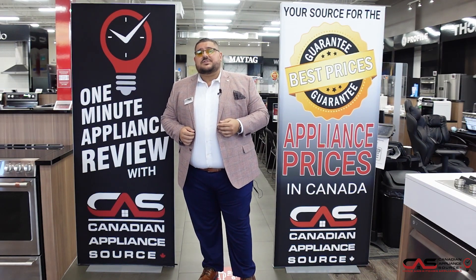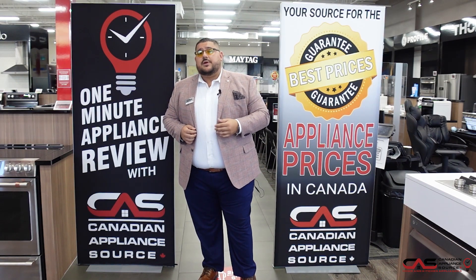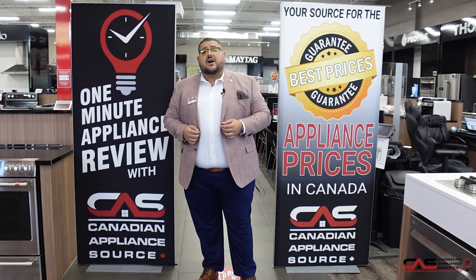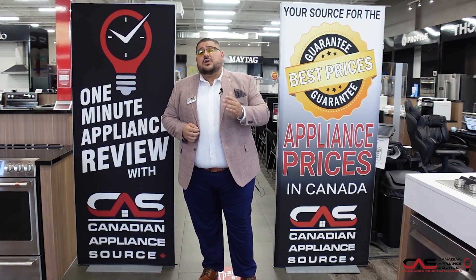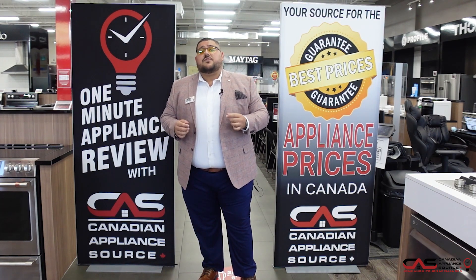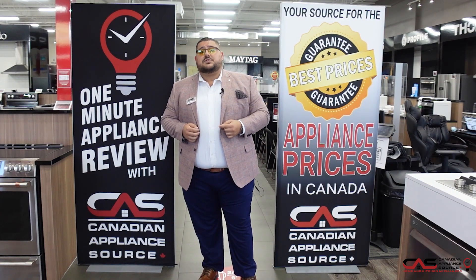Thanks for watching the video. My name is Antonio and I work at the Toronto store. You could call me at extension 425. But first, make sure to subscribe down below and watch many other great information videos from my other associates here at Canadian Appliance Source. Thank you.